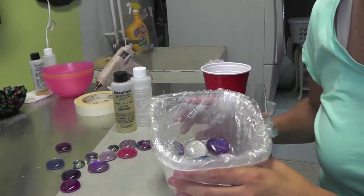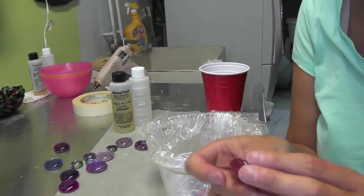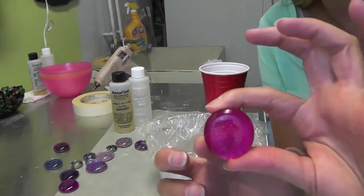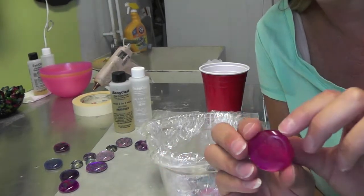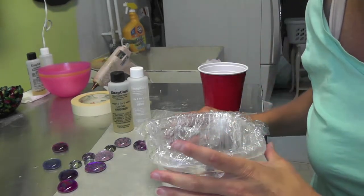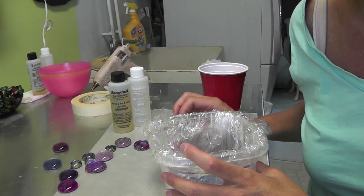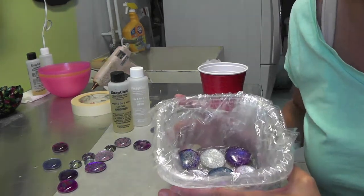Hi everyone, today we're going to be making a coaster. If you've seen my other video where I did the nail polish and glass stone project, you'll know how to make the glass stones. If you're interested in making this project, you can go visit that tutorial. We're going to be making coasters out of them and we're going to have them embedded in resin.